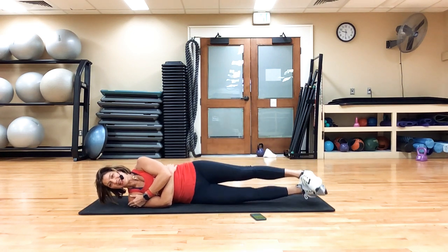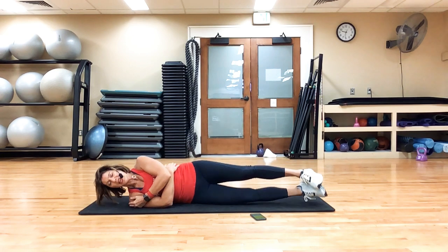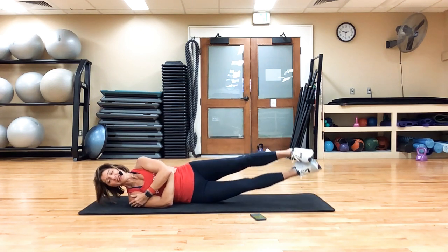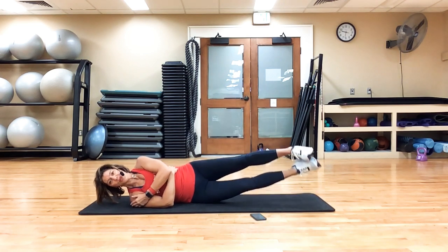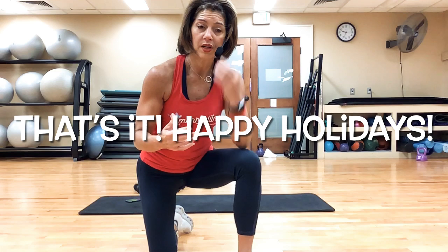Fitness doesn't have to be scary. We overthink — we think, oh my gosh, we have to have a gym membership, we have to have all this equipment. No, you don't. If you didn't have weights, you could have done the workout I did just now without weights. You could have grabbed water bottles. That is just a great way to get your body going and doing something during the holiday season.